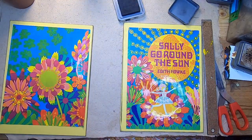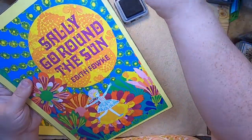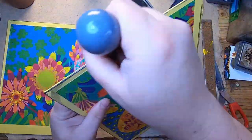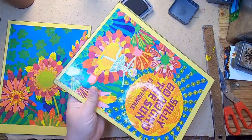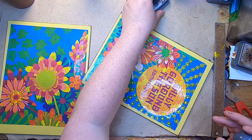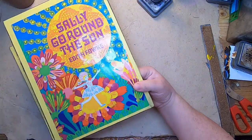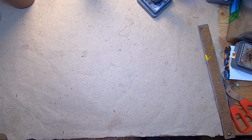Oh, it definitely looks better doing it this way — it's the little things you don't even think about. There's a little bit on the edge here, but that's okay, not a big deal. So now I'm going to just let these set aside and dry, and then I'm going to build the spine for this. We still have the original spine, which is a good guide for the size of the spine.